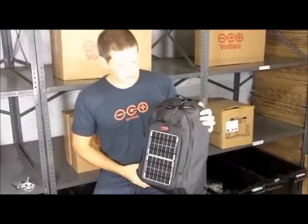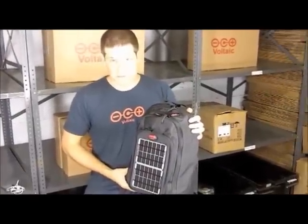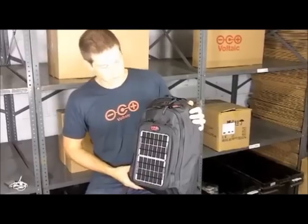This is a converter solar backpack, and it's a solar charger designed to charge up smartphones, digital cameras, and other handheld electronics.